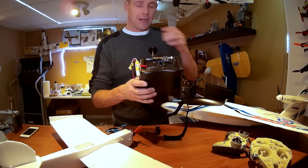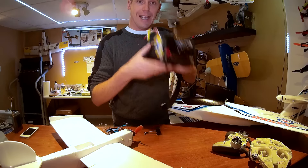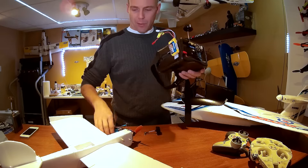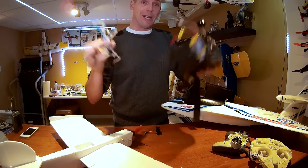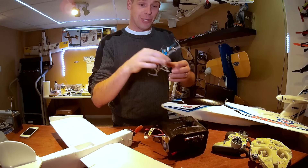Hey it's Andre and this is the first Friday flying update for 2016, so happy New Year's! I hope everybody had a restful and really productive holiday season and got out flying. I did a few times and we'll talk about that very soon, but first let's focus in on the bench and some of the new kit that came in.